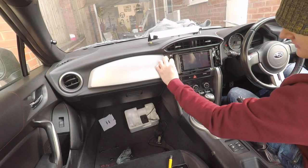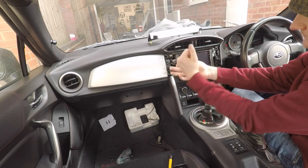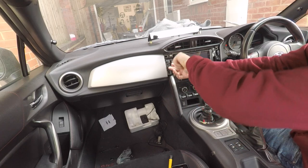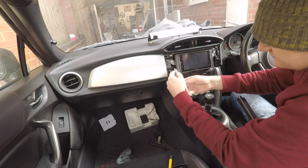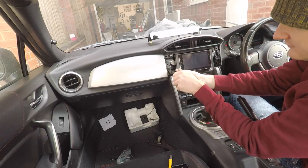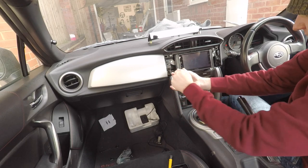I'll link to the plastic trim pieces in the description so you know where to buy them — they seem to be pretty good. Is it the most perfect solution? I've seen tidier installs. But if you want something neater, you could fibreglass these plastic pieces into the front cover. For 90% of people, though, this will be a perfectly happy result.